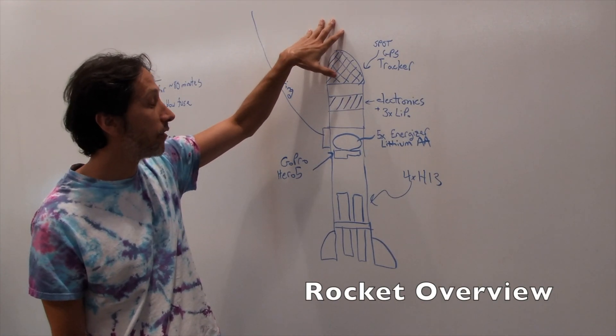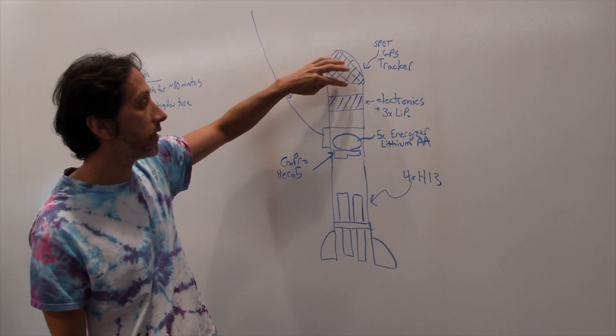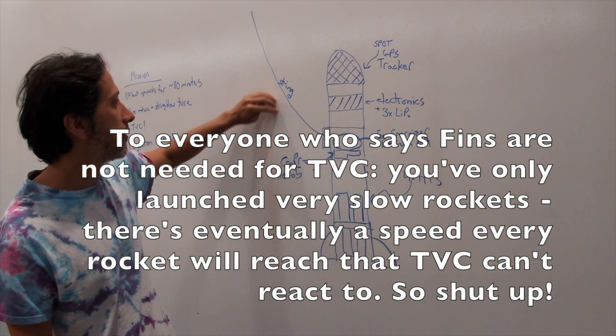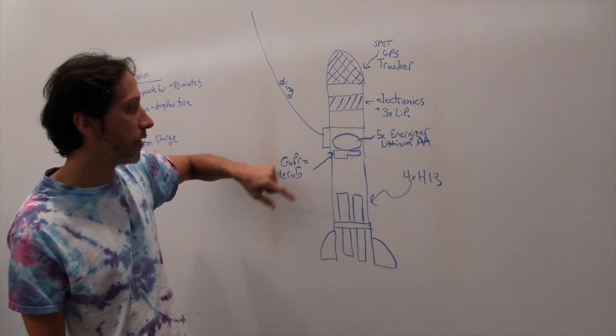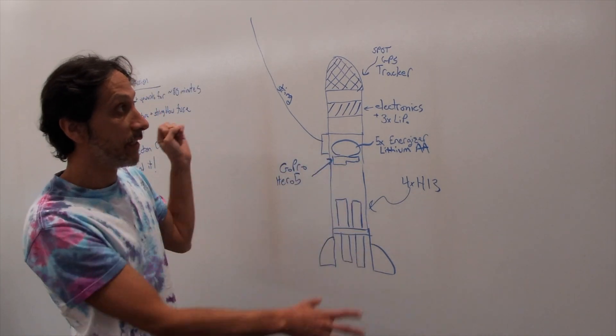The Spot Trace GPS tracker will go up here — actually right about here — but the parachute's in the nose cone. I'll blow that off as before. And then we have a string that's going to hold the rocket, and a string blow igniter that's going to light some string on fire and detach the rocket.